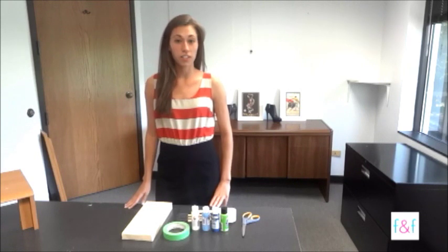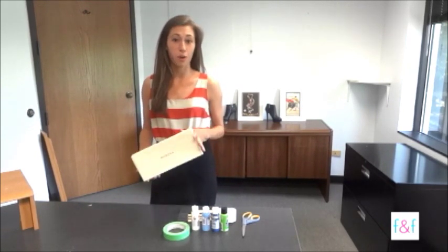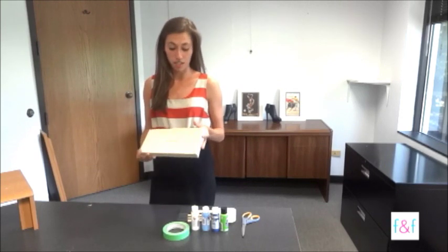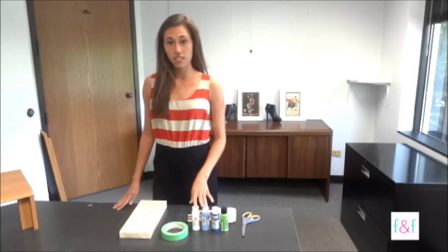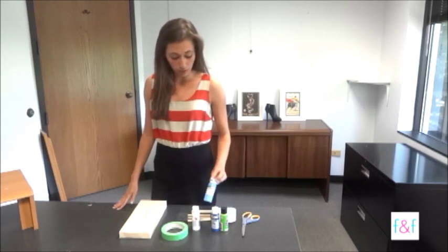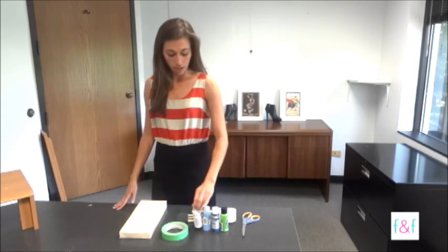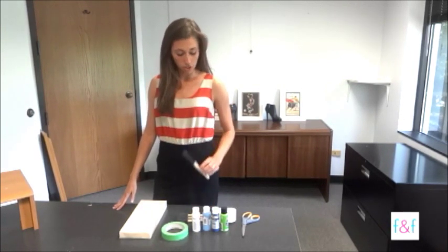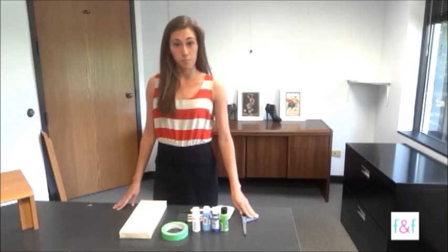To make this shoebox wall art, you're going to need a shoebox lid — it can be whatever size you want. I just happen to have a small one in my closet, so this is what I'm using, but feel free to use whatever you have. Some painter's tape, acrylic paint in whatever shades of colors you would like. I like blue — that's my favorite color — so I'm using blue colors, and make sure you have white too. You're also going to need a couple sponge brushes, a palette or something to put your paint on, and a pair of scissors to cut the tape with.